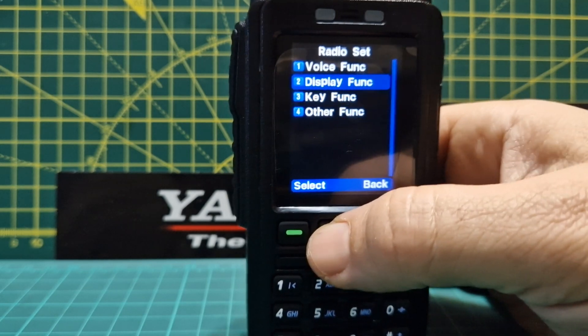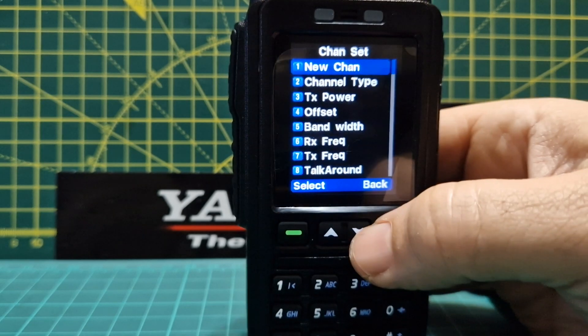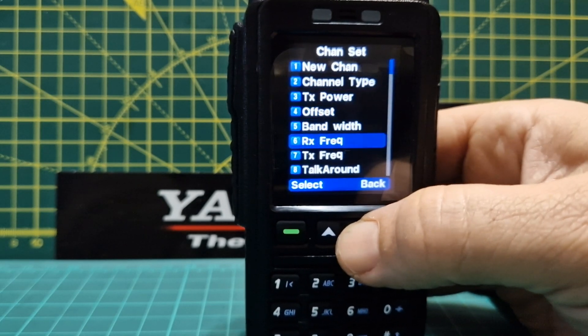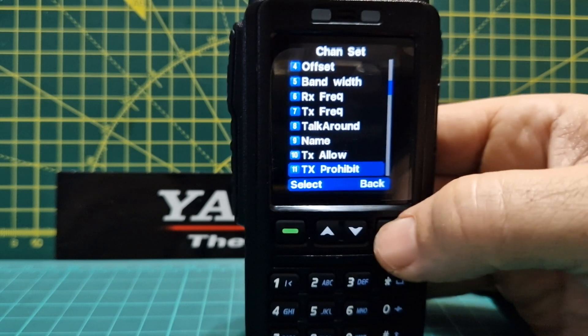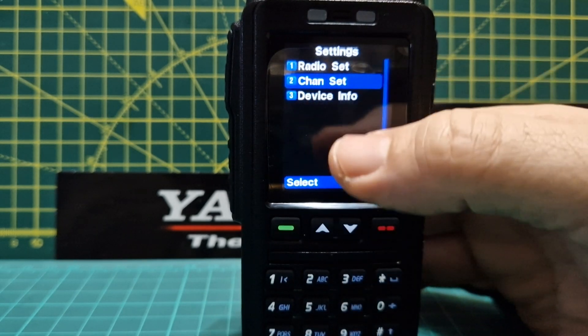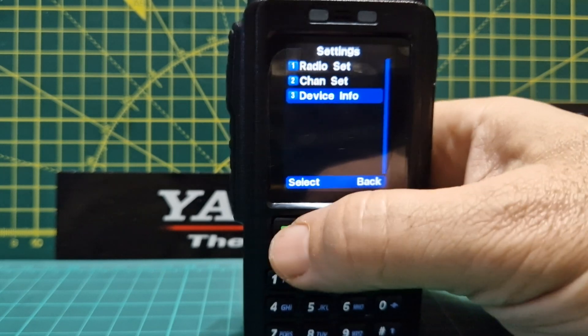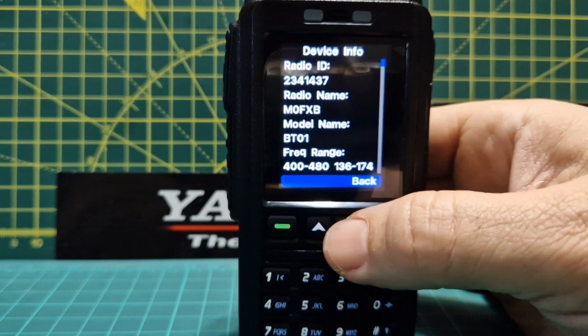Back to the menu: display functions, voice functions, and the whole channel setup. If you're programming a channel — saving a DMR or analog channel — the menu does change depending on whether you're in analog or digital mode, so just remember that. There's also device info — I've got the latest firmware installed.